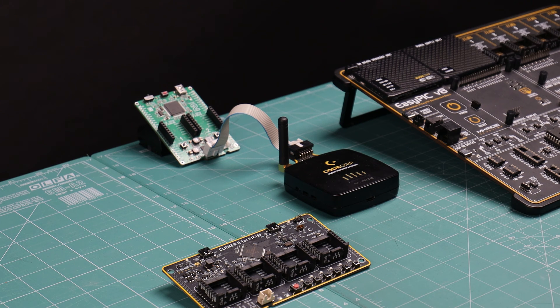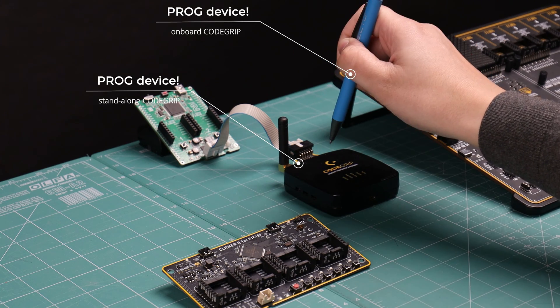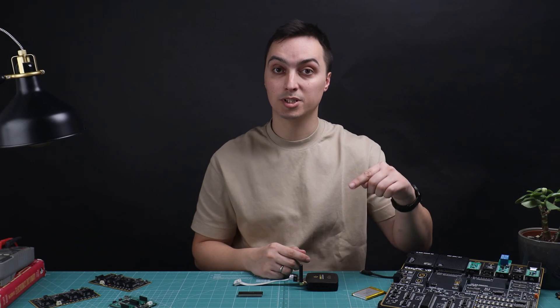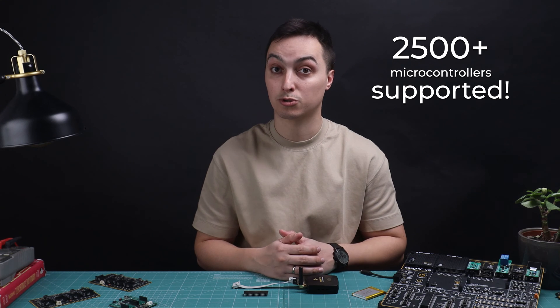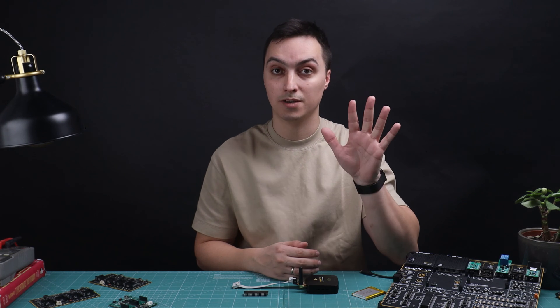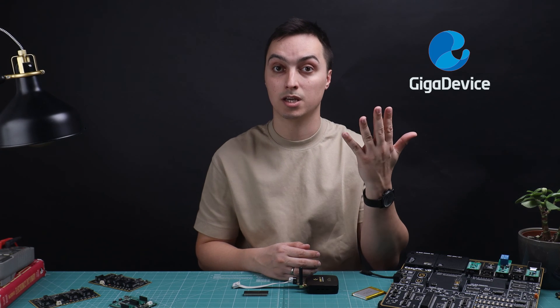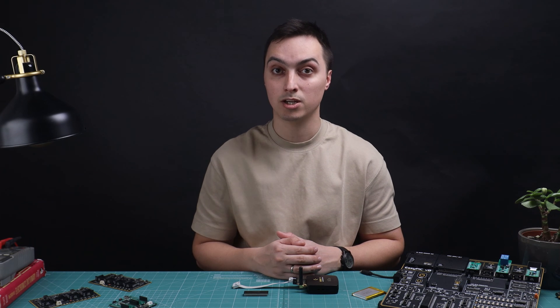Here are a bunch of embedded systems on my desk. This is a programmer device, and so is this one. Code Grip is a programmer and debugger device — you program or debug a microcontroller with it. With Code Grip you have access to over 2500 microcontrollers from five distinct vendors: NXP, ST, TI, Microchip, and Giga Device.